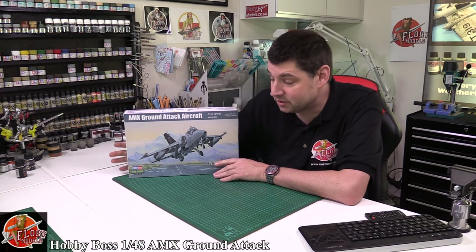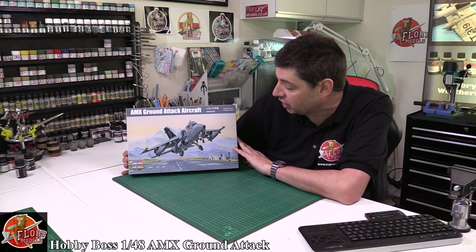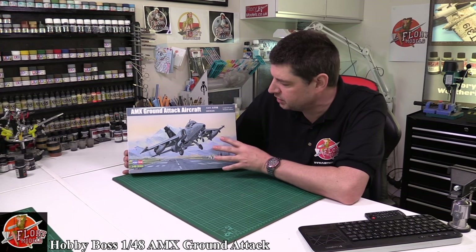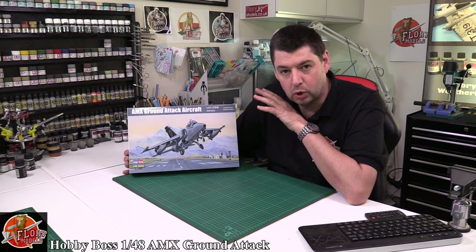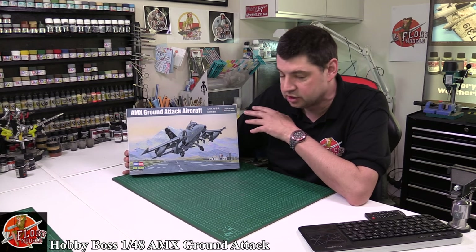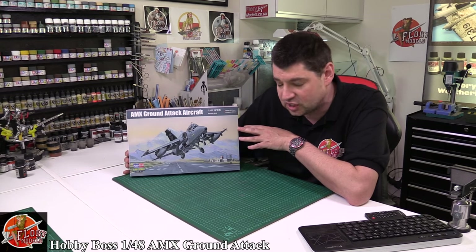Hello and welcome to 4A Models Kit Review Time. Today we've got Hobby Boss' 1/48 scale AMX, which is the light attack aircraft out of South America, out of Brazil. Lovely looking jet, very reminiscent of the Hawk and everything else like that, quite updated. I saw the CAD work off this many months ago when it first started and thought, yeah, nice little aircraft.